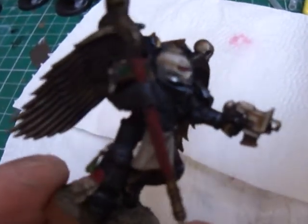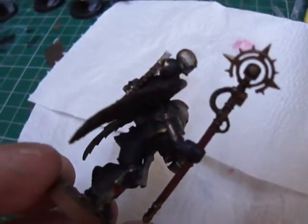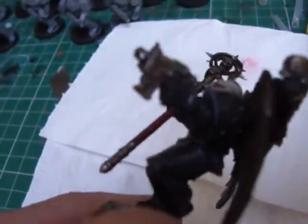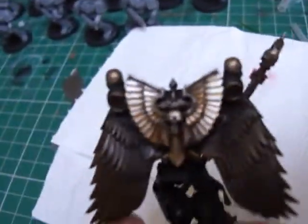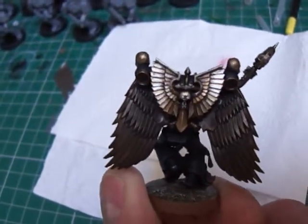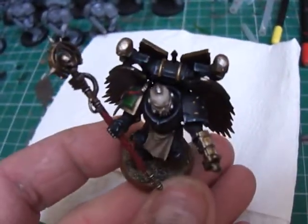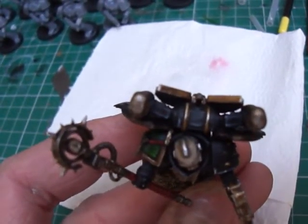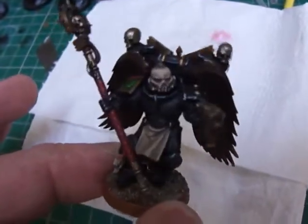A Grey Knights staff, cut there, the hand put into Sanguinary Guard wings, and then bits from the Dark Angels sprue. I think you'll agree it's quite a cool looking piece. I like the backpack because it sort of ties into the Mark 2 Heresy look.